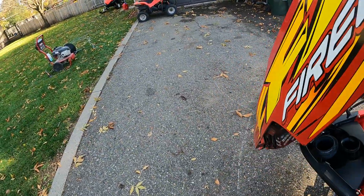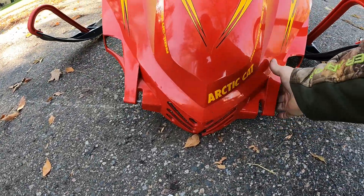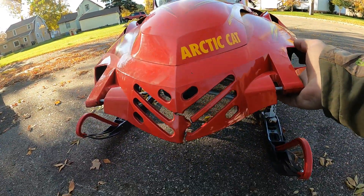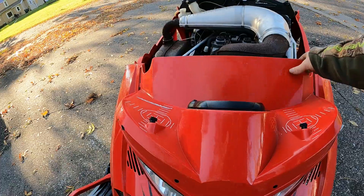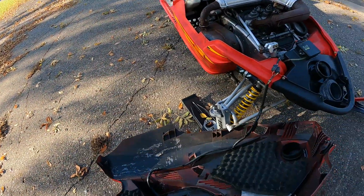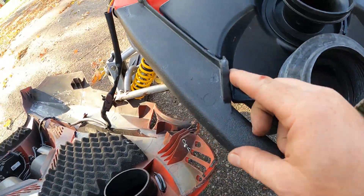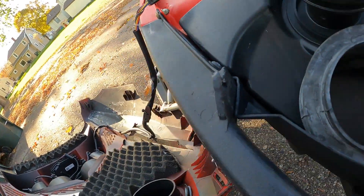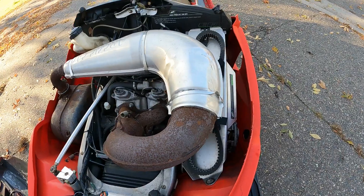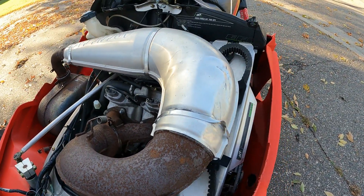The hood is damaged in the front here, a little crack there. Where it mounts to the front bumper, these holes are kind of stripped out. And the exhaust pipe has a little dent on it — not too bad. The pipe is probably not dented, but the heat shield is dented though.